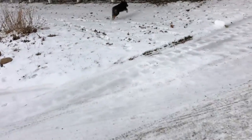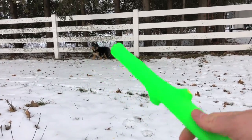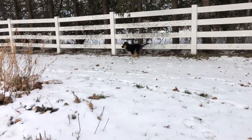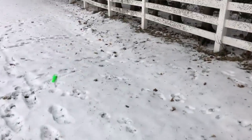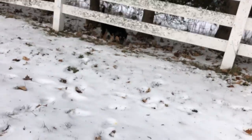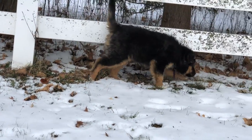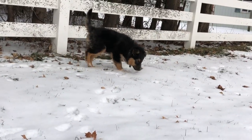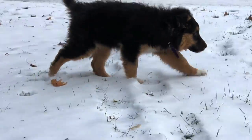Oh, look who it is — old Timmy! Come on, Timmy, don't go under the fence. I got this new green toy. He's still quite the explorer — and he's gone. Stay on this side. Look how small he is; he glides right under the fence. He listens to me not very well yet. Oh, puppies.